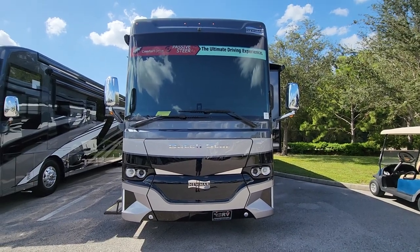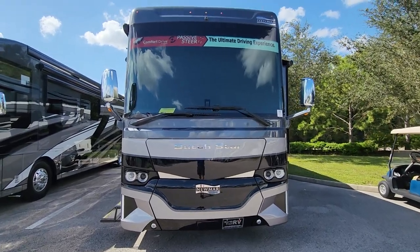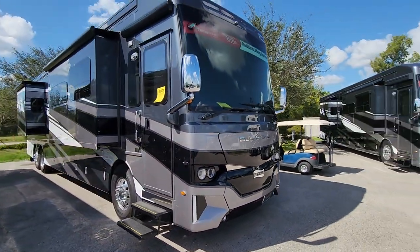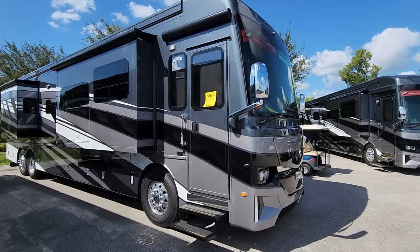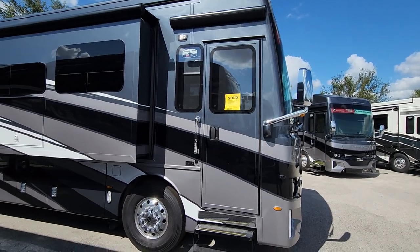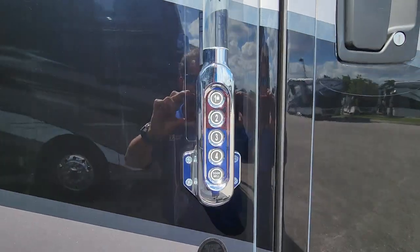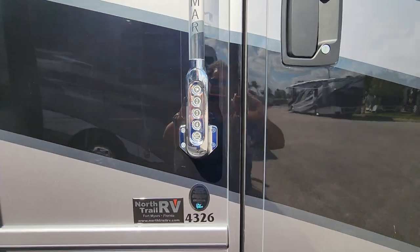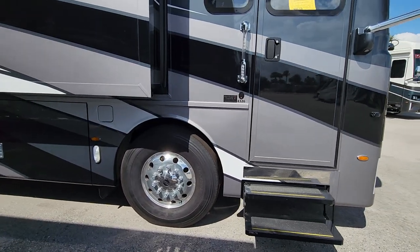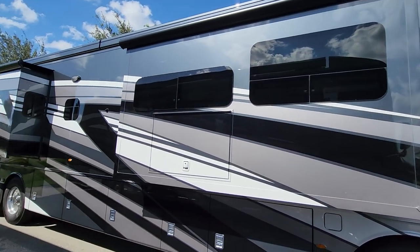Starting with the front outside: it's got 360 cameras, so driving down the road you can see all four sides of the coach. There are two Novatek awnings up there and a little umbrella awning with a porch light. Keyless entry — you come up with your own code and hold down one button for three seconds to lock everything. And you've got huge 360/570 tires for the 19,000-pound front axle, which no one else has at this price point.